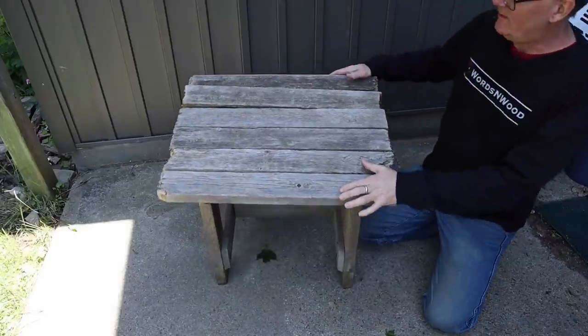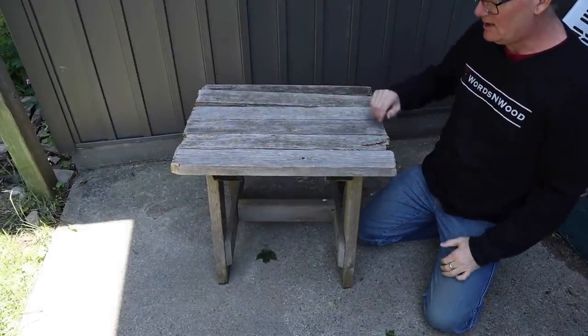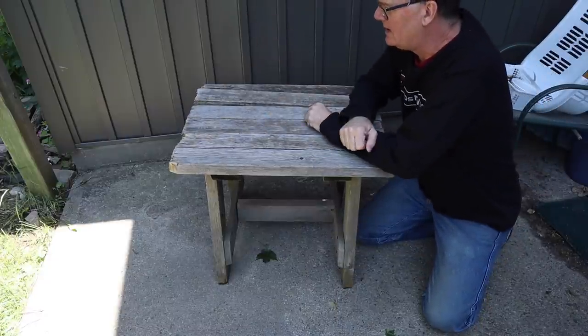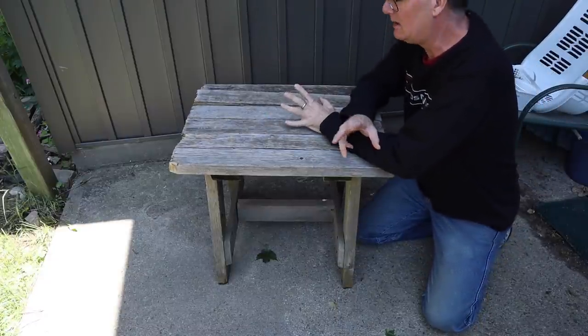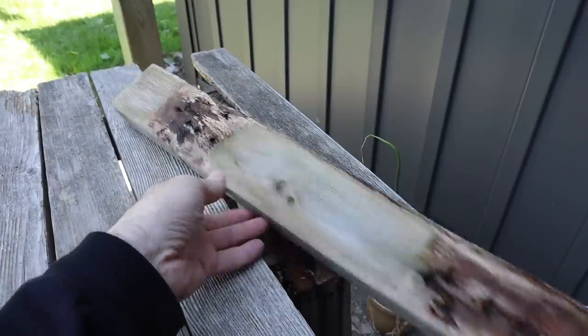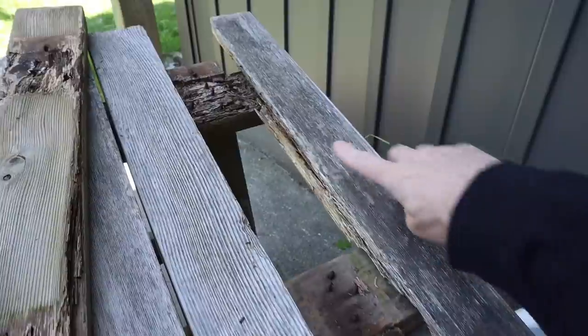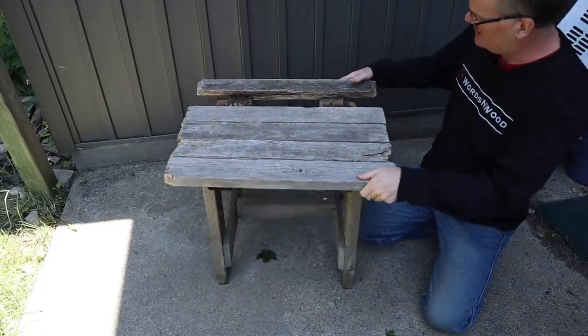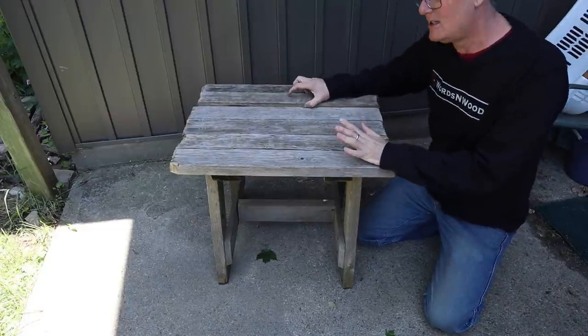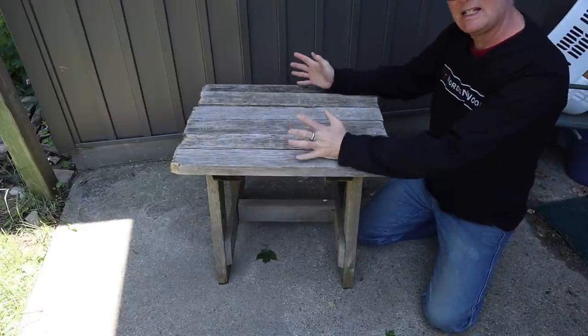Built this almost exactly 25 years ago. Solid cedar. It's been sitting outside on the deck ever since. We like it beside the clothesline. We use it for holding laundry baskets, and I thought today that I would try fixing it, but then I'm not sure. It just might be finished. But I am still going to take it apart and see if there's anything salvageable because we still want a table here.